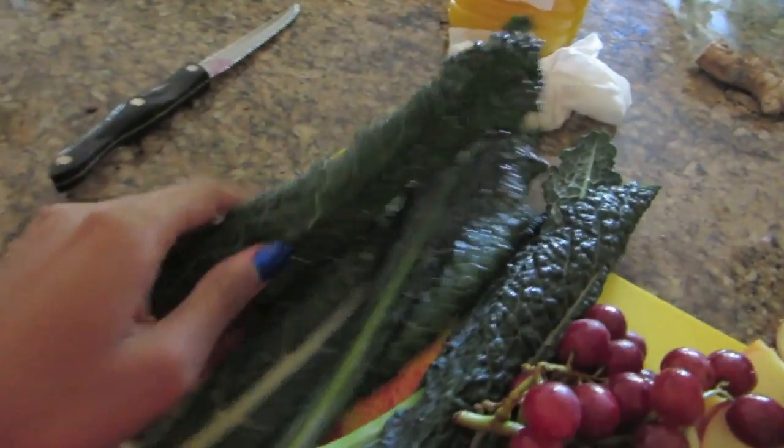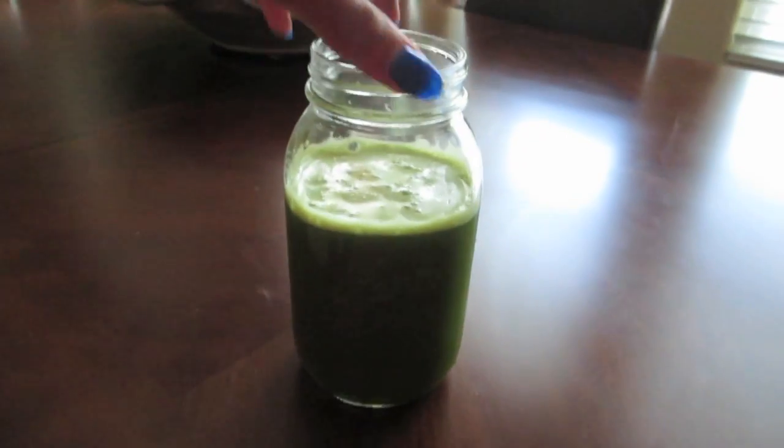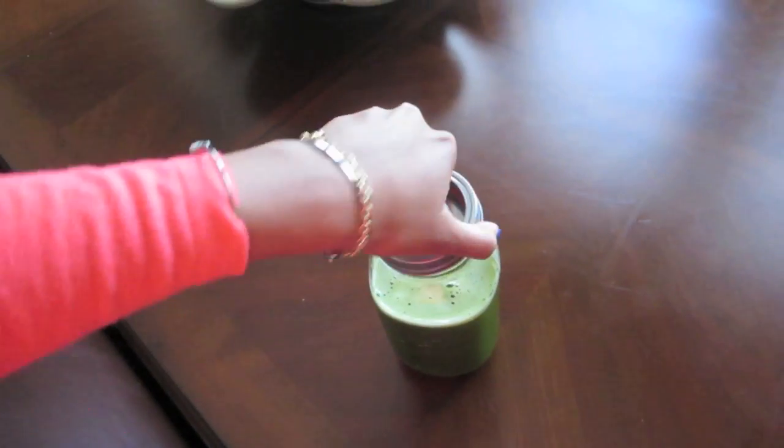I'm gonna make a beginner juice for my little sister. We've got the fresh squeezed orange juice, a bunch of kale, grapes, and apples. Add more fruit so it's sweeter. Look how green it is just from that kale — the pigmentation of the kale makes it really green. I'm just gonna put the lid on and put it in the refrigerator so by the time she's out of school it'll be cold.